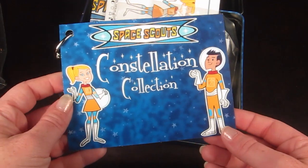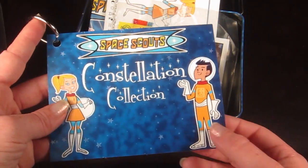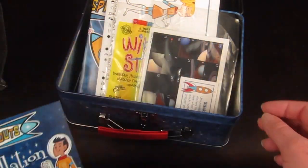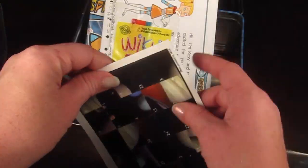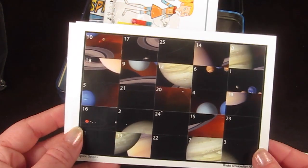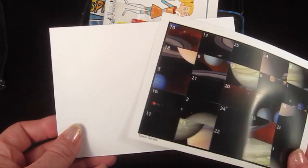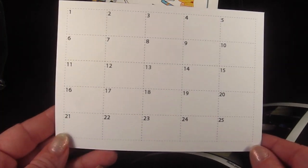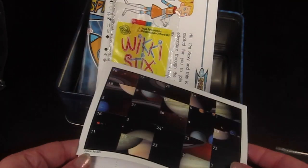This card starts your constellation collection — each month you're going to get a constellation to add to these cards. There's also a little puzzle that your child cuts out and then puts in order to see the solar system. Then there's the card where they glue down the pieces in order so it all comes together as one picture.